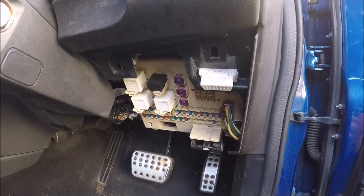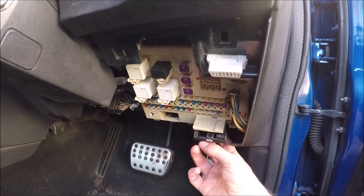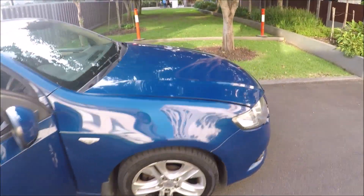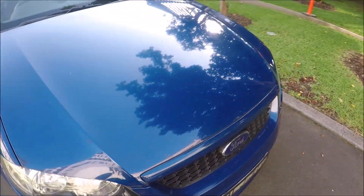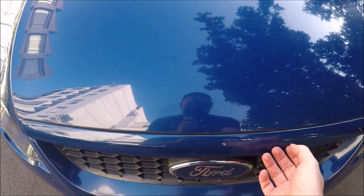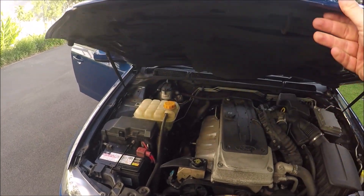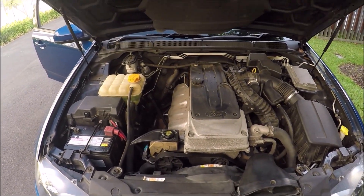Now for the engine compartment fuse box, open up the engine compartment by pulling this lever down. Come round to the front of the vehicle. Just above the Ford badge to the right hand side, pull the tab up and that exposes your engine bay.